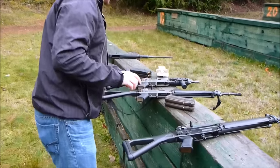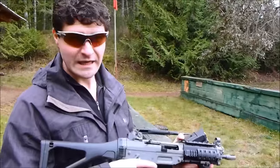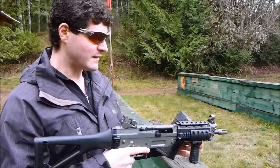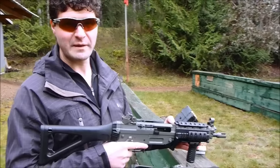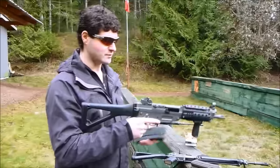Now let's try the CQB. This is one of my personal favorites. I think this gun has the MP5 far outclassed. It shoots the 5.56 round, which is far more powerful and longer reaching than the 9mm, and it's a really compact, really controllable gun.